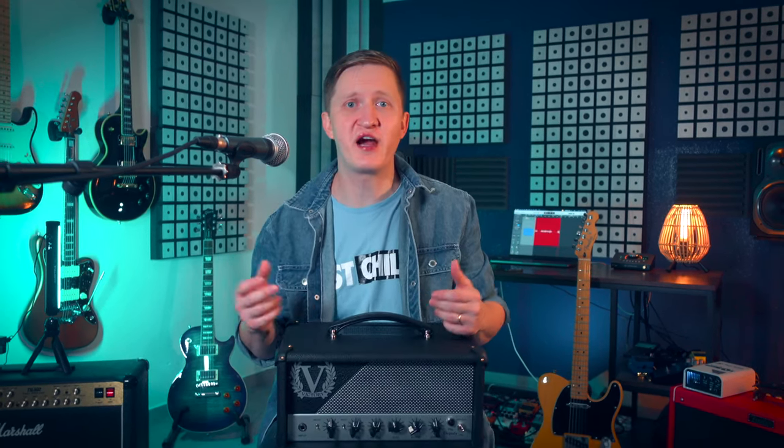And it just adapts to every kind of pickup surprisingly well. With single coils it's shiny and dynamic, with P90s it's present and creamy, and with humbuckers it's like a gentle beast.